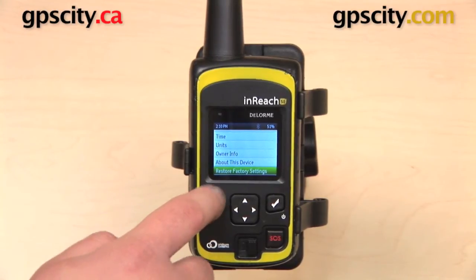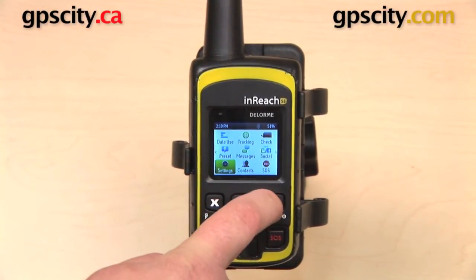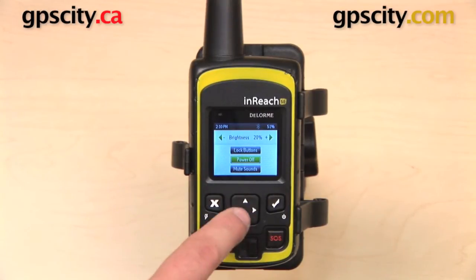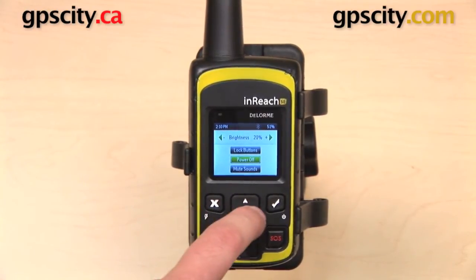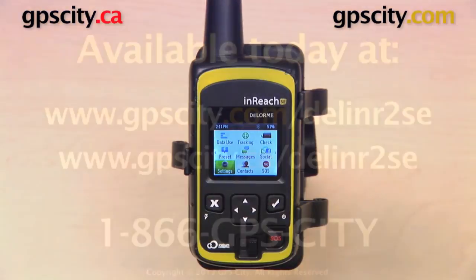One last thing — not in the settings menu — but if you hold down the check mark for three seconds, it will bring you to another settings menu of sorts. From here you can power off the device by hitting the check mark again while power off is highlighted. You can adjust the brightness with the arrows, lock the buttons, or mute the device from here as well. So that is a quick look at the settings on the DeLorme InReach SE satellite communicator.